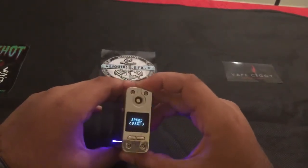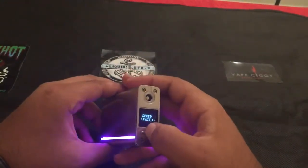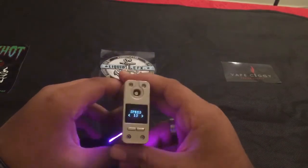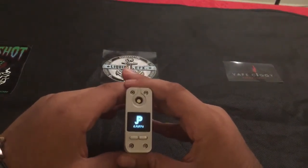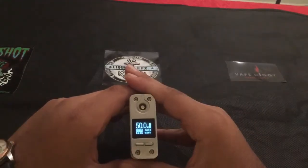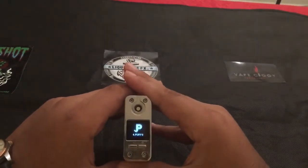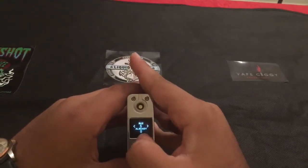Right here we have shade — press and hold to select. It goes through different shades. Use the wattage down button to go up, and it goes so on and so on. Press and hold to select. Now let's take it to puffs — press and hold to select. Right now it's at never, so it doesn't stop counting puffs throughout the day. Reset puffs — yes. Now we're at zero puffs since we reset it. This goes all the way up to 999 by the way.